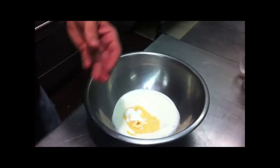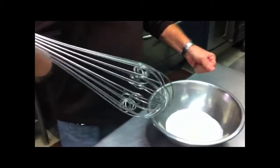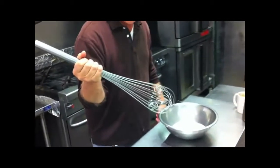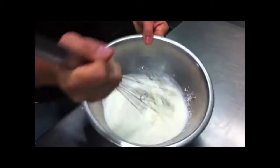And now we're going to use two whips — the biggest whisk you can find. I'll get a picture of that whisk. That thing is the biggest one you can get. If you don't have one, a smaller one will work.